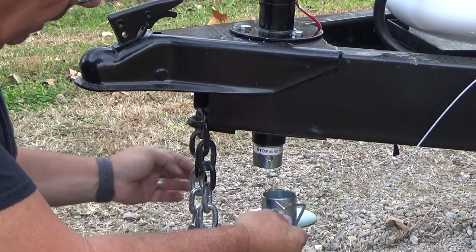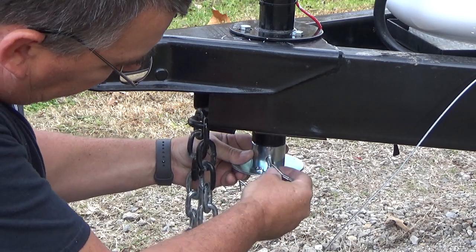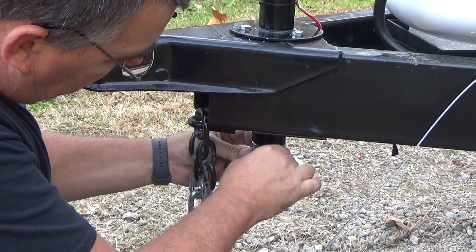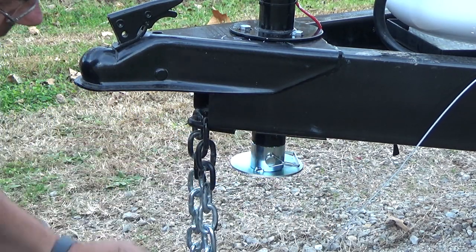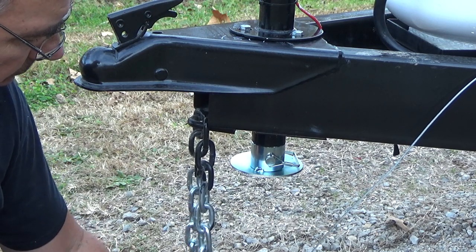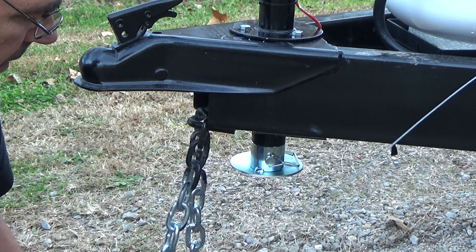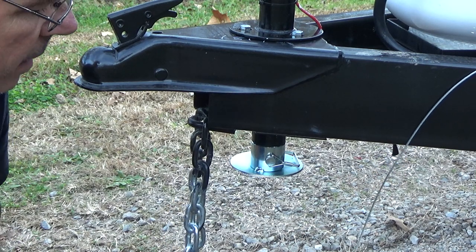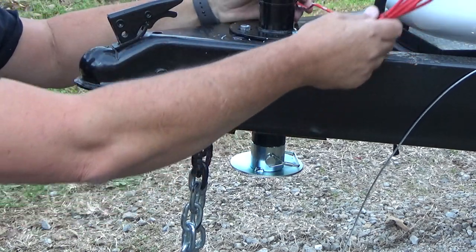Now I want to take this foot and put it back on here — like so. Now I have a nice pad to set on here instead of just that bare stem. Move the safety chains out of the way and we need to run our wire up to the battery and connect it.